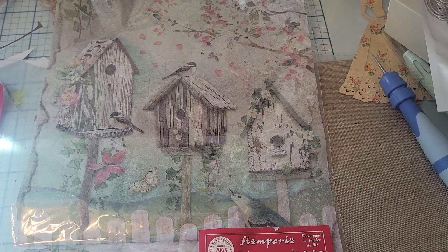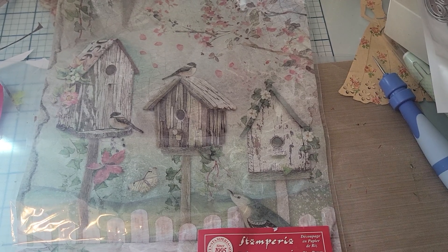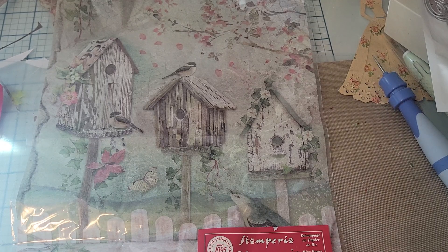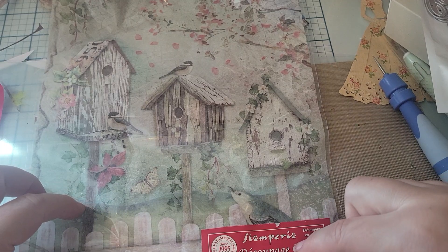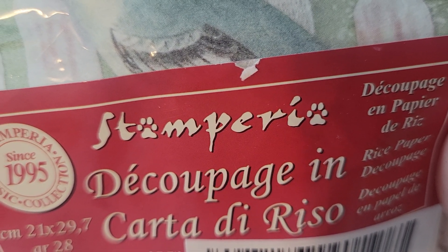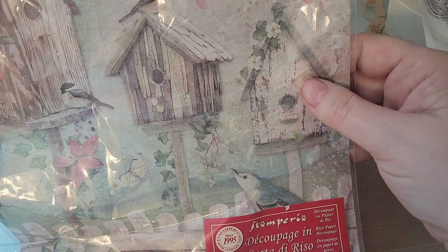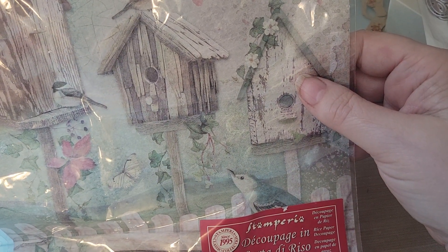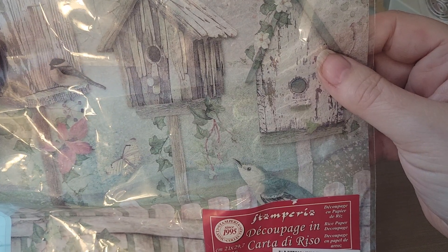I watch this gal on YouTube — all I can tell you is her name's Vicky and she's from Italy. I've watched her for a long time and I can't remember her full name right now. She does like art journals and all kinds of stuff. I also think she designs for the company called Stamperia. She does art journaling pages and she had shown some of this — it's called rice paper, but it is basically decoupage paper.